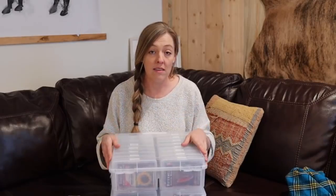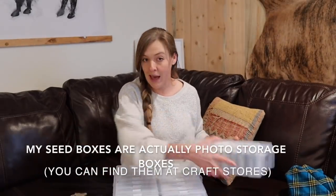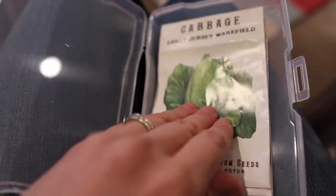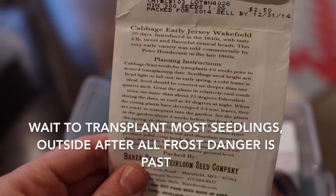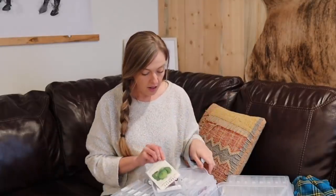Not all seeds need to be started indoors or started ahead of time. In fact, there are varieties that actually don't do well to be transplanted — you just have to look at the back of the seed packet. Most seed packets will list instructions right on the back. For example, this cabbage seed packet says to start seeds for transplants four to six weeks prior to the transplanting date. Tomatoes are usually eight weeks or so, and peppers are eight to ten weeks.